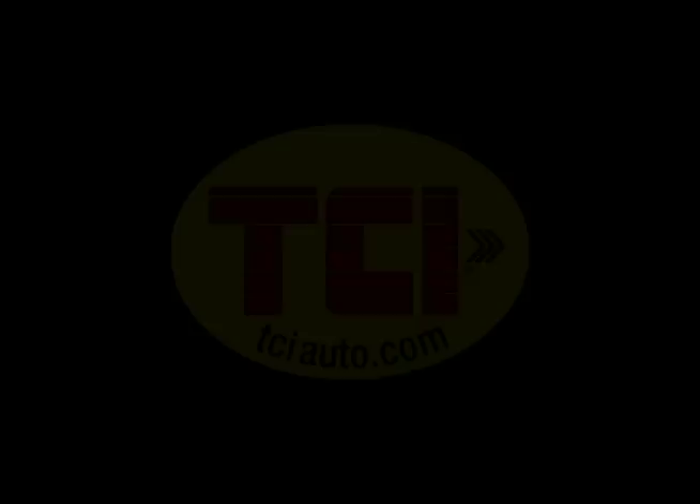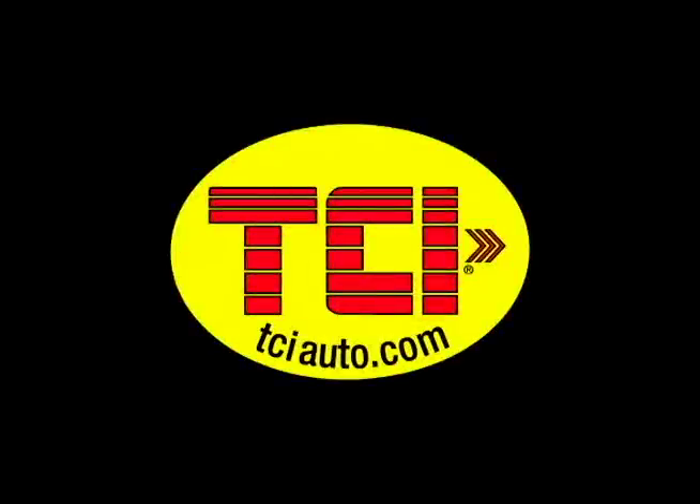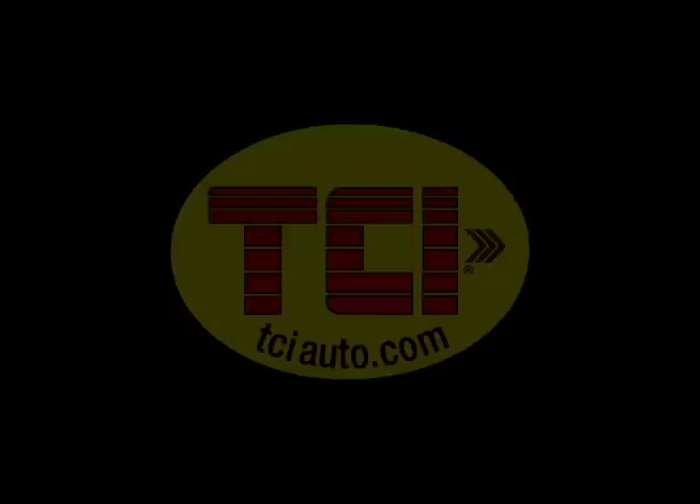For more information visit www.tciauto.com. Thanks for joining us for this segment of Power TV.